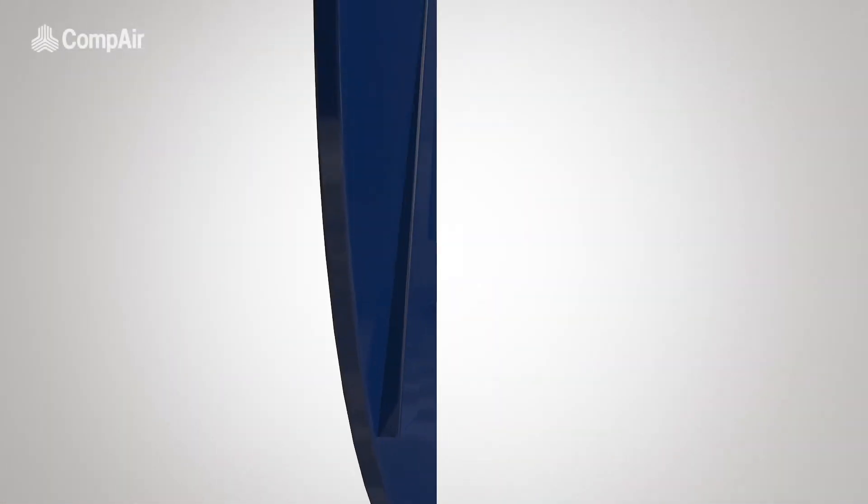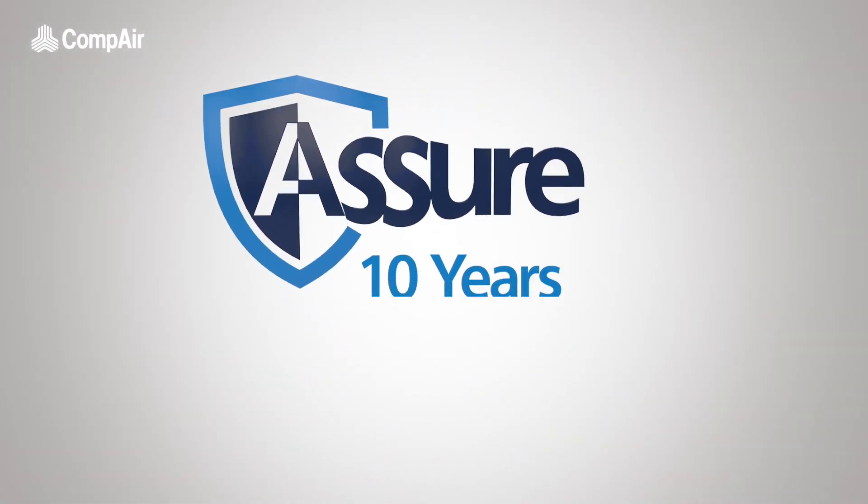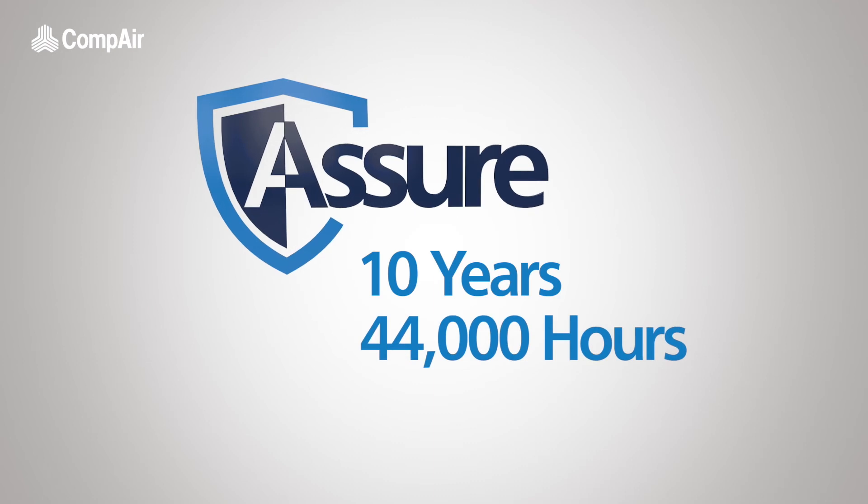The L160 to 290E comes with a 6-year compressor warranty extended to 10 years for the new 4-core air-end.